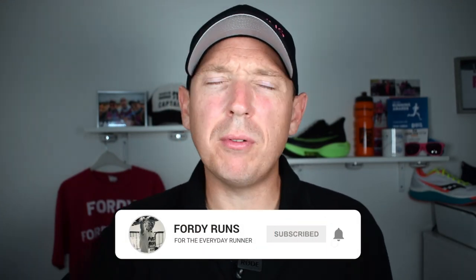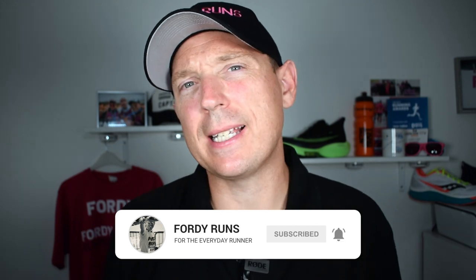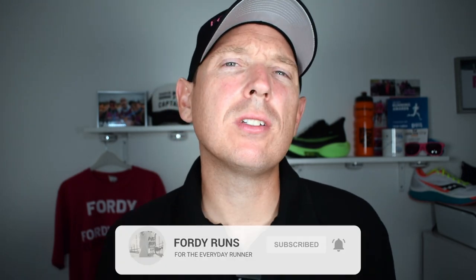Hey, what's up everyone and welcome back to 4D Runs. If this is your first time at 4D Runs, I want you to smash that subscribe button, go to our Facebook page and join the 4D Runs running community, and check out the description — there's loads of cool things, including a link to where you can get these from.